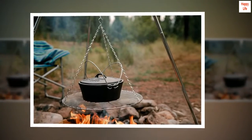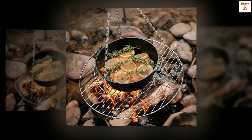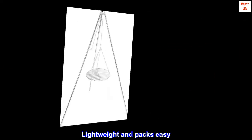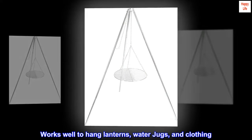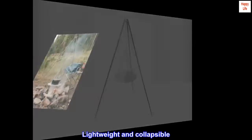Sturdy three-leg design. Heavy-duty chain. 18-inch grill is adjustable for even cooking. Lightweight and packs easy. Works well to hang lanterns, water jugs, and clothing. Lightweight and collapsible.